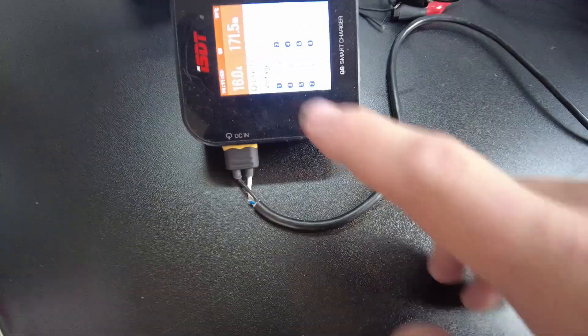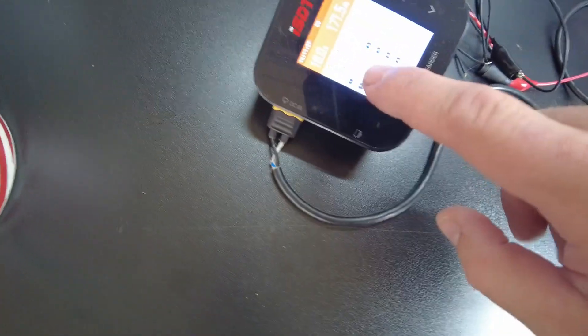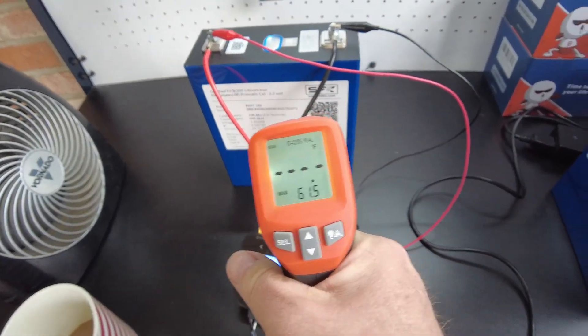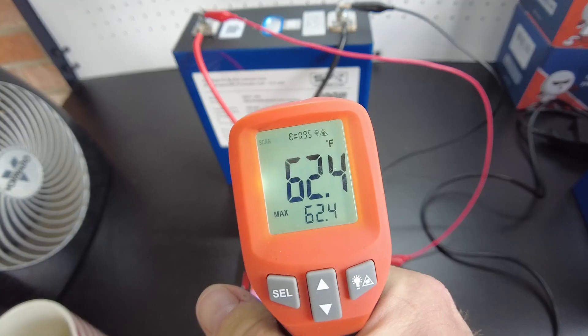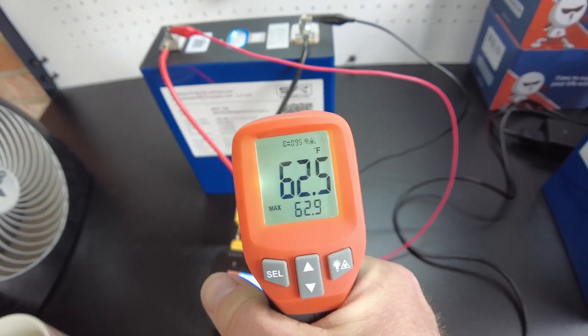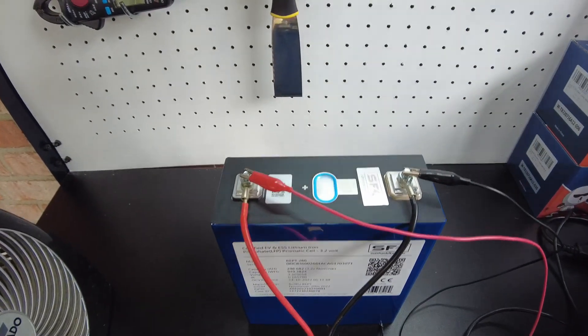We're going to let this finish charging — we're really close. We're at 62 now, that's good. We've got everything in the right temperature range. We're going to do a discharge test, so I'll be back when that is ready.